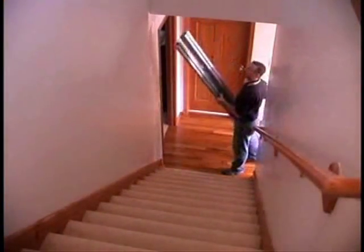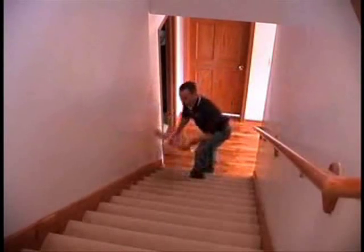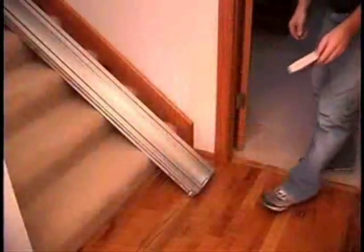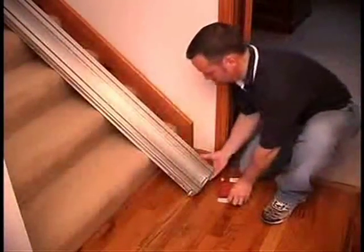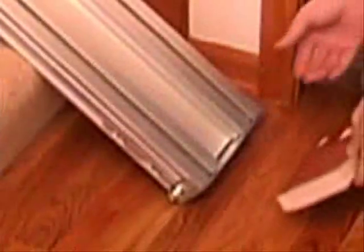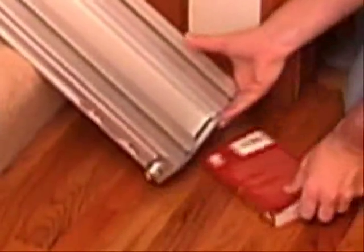Lay the track on the stairs with the metal end plate at the bottom. Set something under the bottom end of the rail to raise it one half to three quarters inch from the lower landing. This prevents the track from hitting the floor when the brackets are tightened.